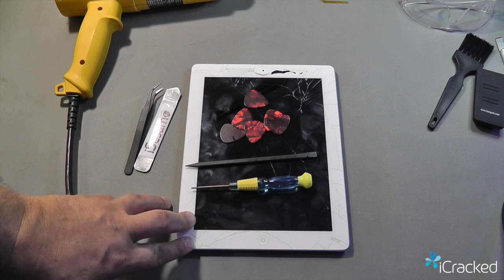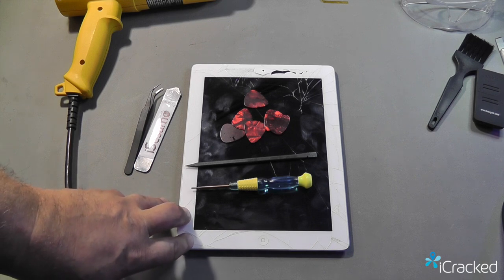In this video, we're going to show you how to replace the digitizer on an iPad 4th generation.